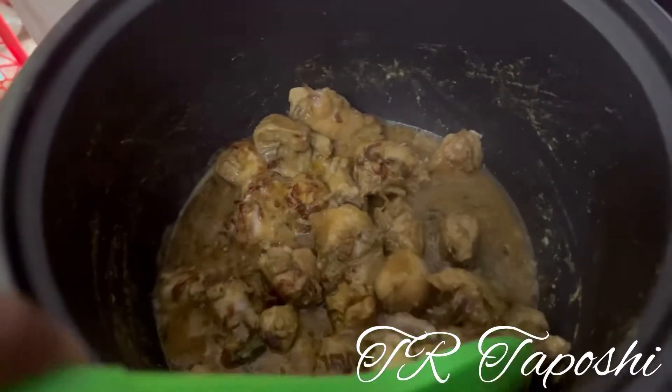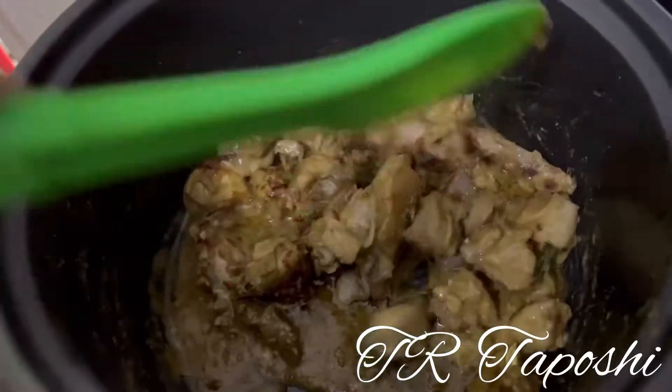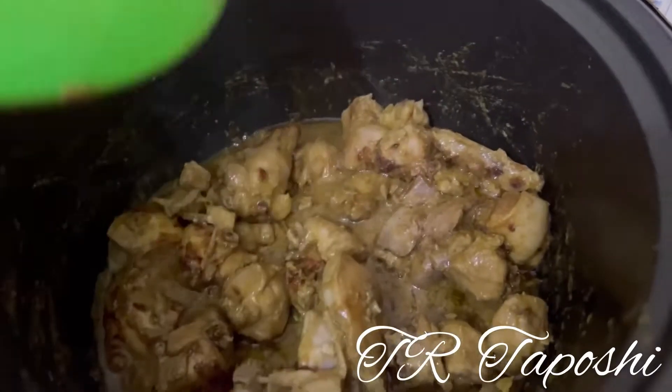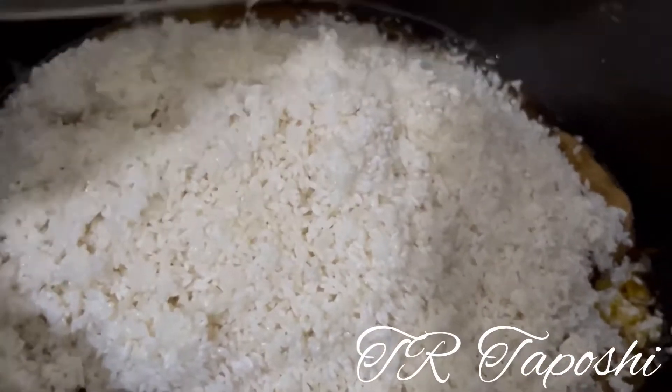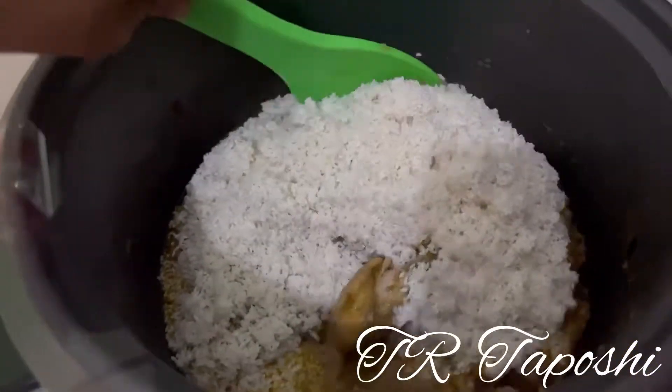This is a simple cover, an active cover, which is a very nice cover. So I'm going to show you how to do it.